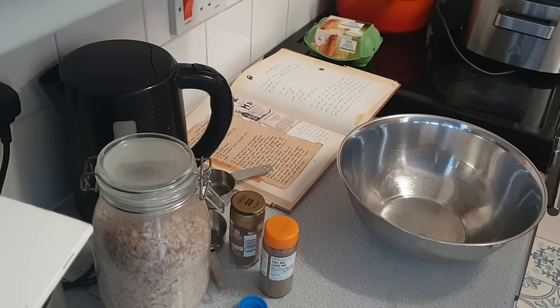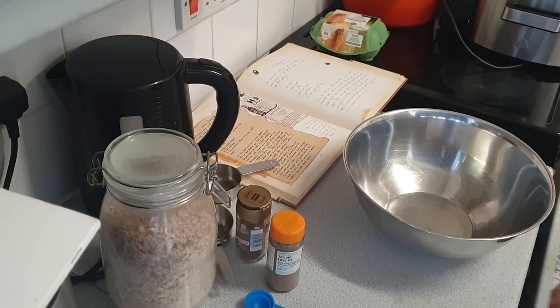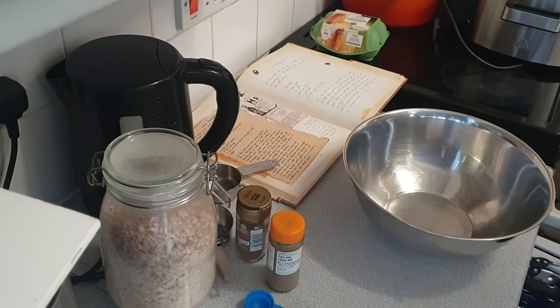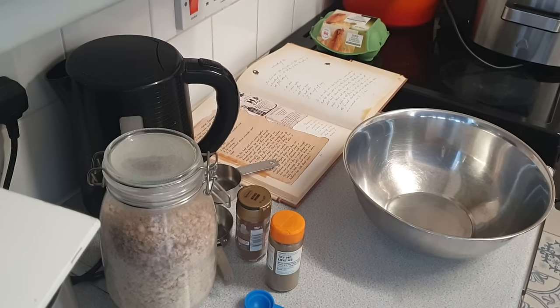Good afternoon and welcome to Prime of Midlife. Today we are making Lorne sausage, which is the flat square sausage that is very popular in Scotland.